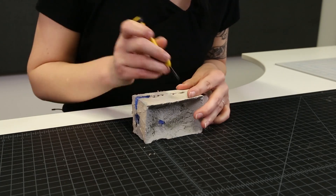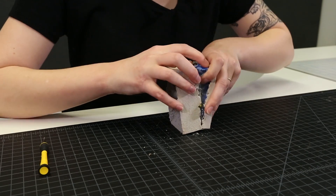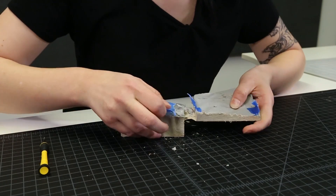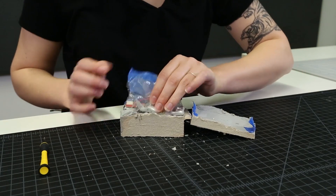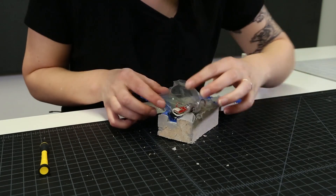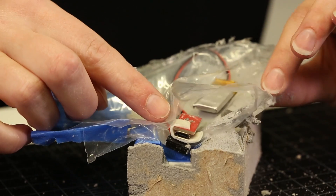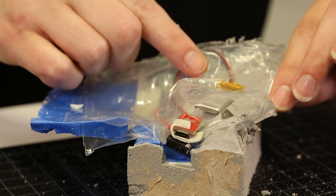All of the electronics are cast inside, and I waterproofed it by placing it into a bag and using a little bit of hot glue to seal the connections where I had to cut for the LED to poke out. I used double-sided sticky tape to expose the switch and the USB connector for charging the battery.